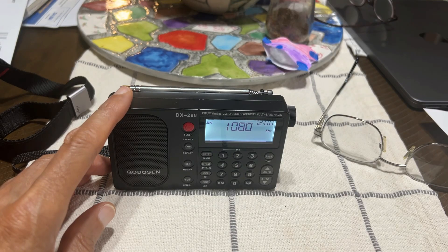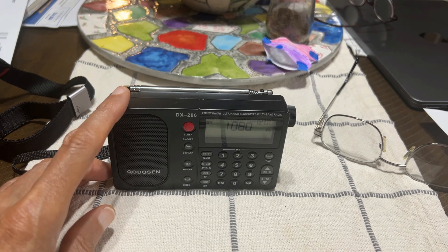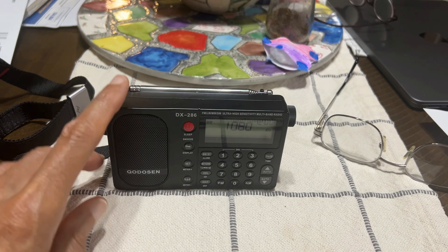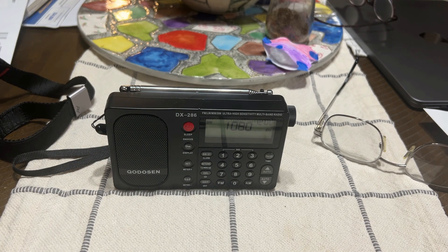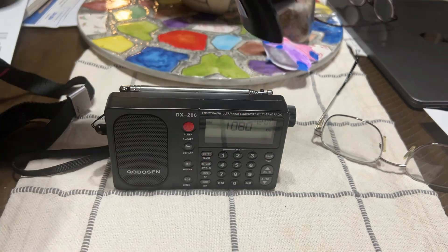This is going to be a test of the Chodosin DX-286 using three different types of antennas. I'm going to have the internal ferrite antenna, a long wire antenna, and actually a delta loop antenna that's outside.